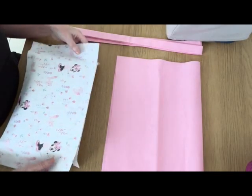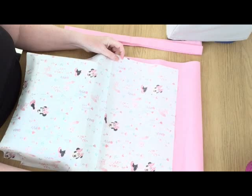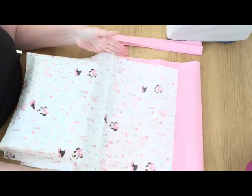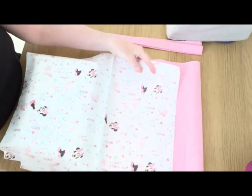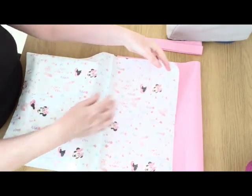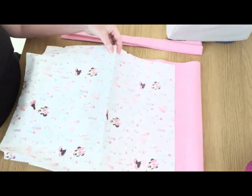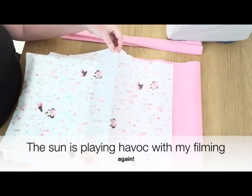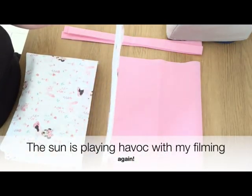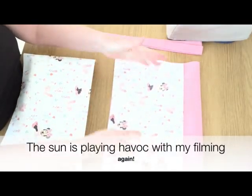For the sections that make the pockets you need two pieces of fabric that measure 14 and a half inches wide by 16 and a half inches tall. If you've got a directional pattern like I have here — Minnie Mouse and Foxes — you need to make sure your pattern is going in the right direction, because you're going to fold these in half and these are going to become the pockets.